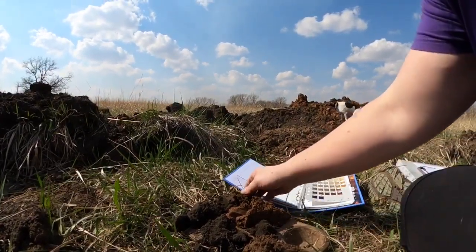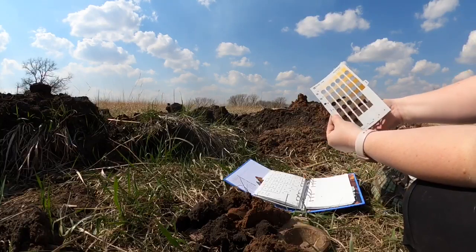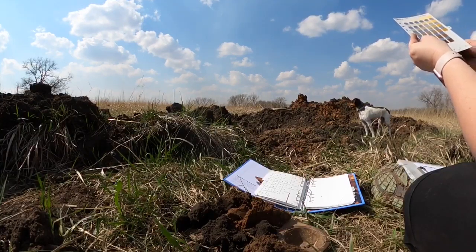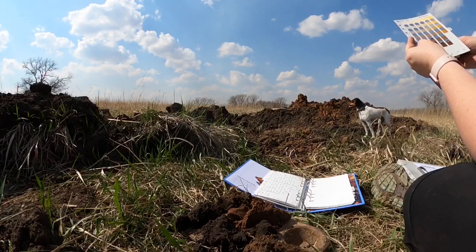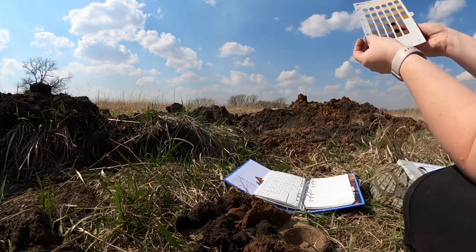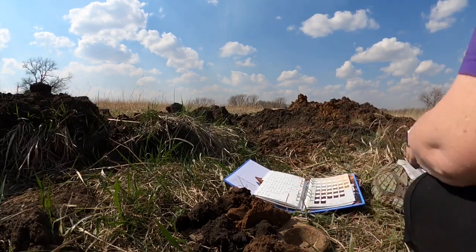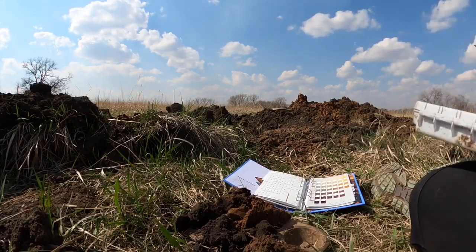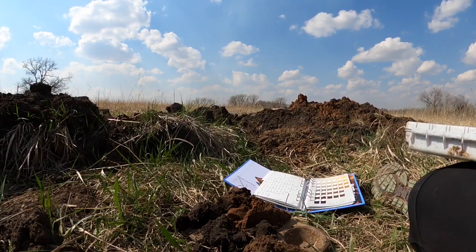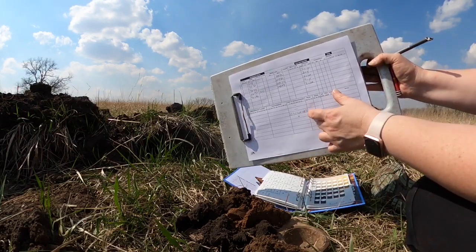For the fourth horizon, I'll hold up my soil color chart and pick out a color. I think I'll go one chip over — actually I'm going to stay there and call it a 4-3 as well. My pencil is kind of camouflaged today. For the clay films, pretty much all the same information transfers down to that same horizon, so I'm going to put the same information there.